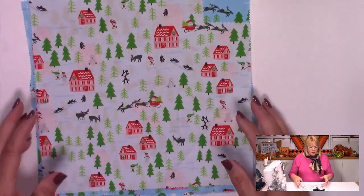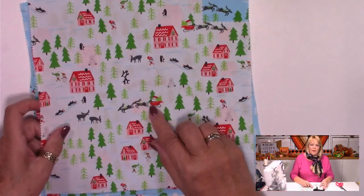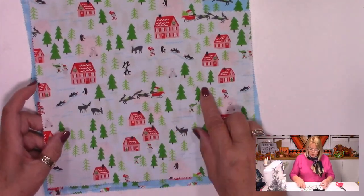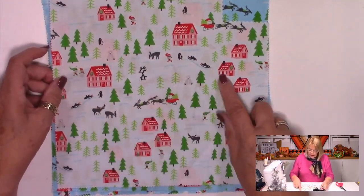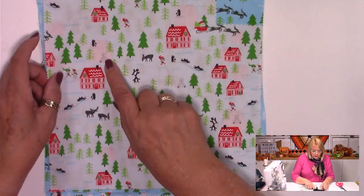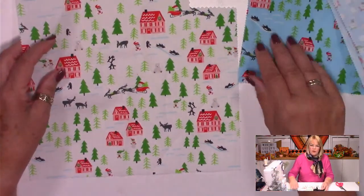These are all derived from Suffolk puffs — so if you know anything about Suffolk puffs or yo-yos, you'll know what we're doing. I'm going to do raw edge, but you might want to fold the edges over and I'll talk about that when we get to it. I had four blues and then this one — it actually does have blue in it. It's a layer cake. I could use this for the bottom one this time, which is exactly what I'll do.